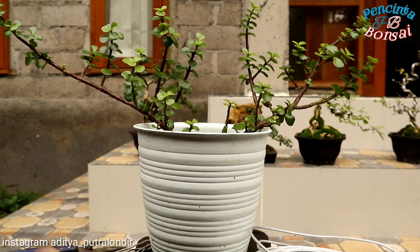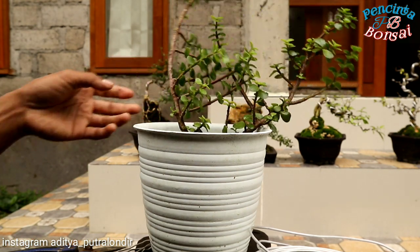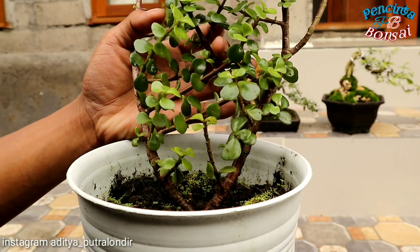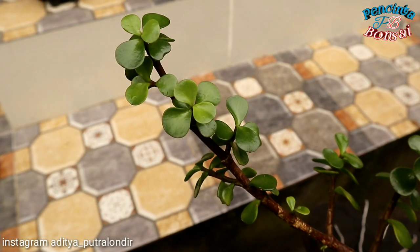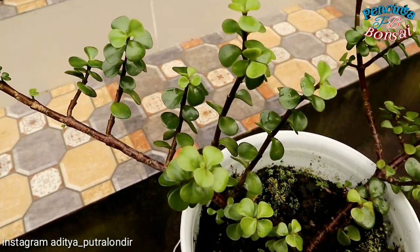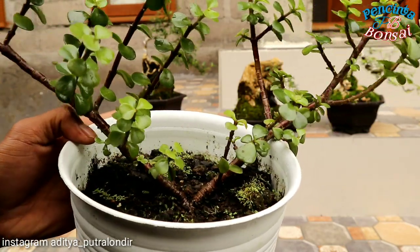Saya akan buat jetri ini menjadi bonsai yang gaya selenting ya. Karena ini dua batang semeton, ini batang bonggolnya sudah besar, tapi ini ada dua semeton. Bonsai jetri ini juga bisa di-stek ya semeton. Jadi, nanti hasilnya saya akan menggunakan salah satu batang ini, baru saya akan yang satunya stek ya.